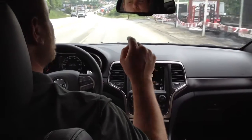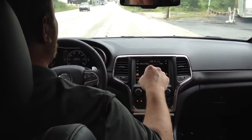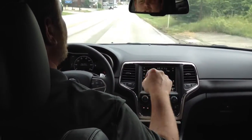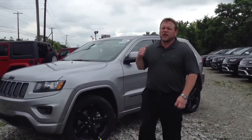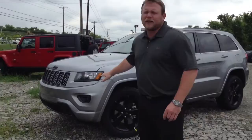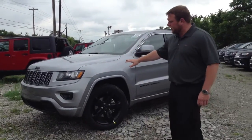Quit your crying! I'm pulling over this 2014 Jeep Grand Cherokee Laredo Altitude Edition right now. I just pulled over after the kids were crying in the back so I could show you a little bit about this 2014 Altitude Edition Grand Cherokee.